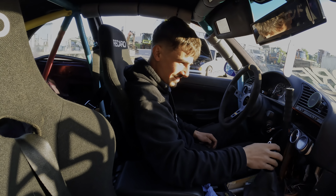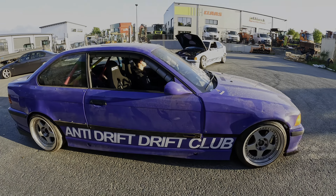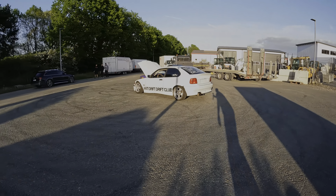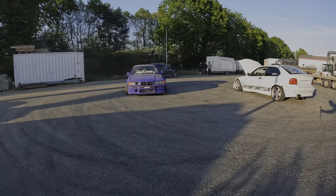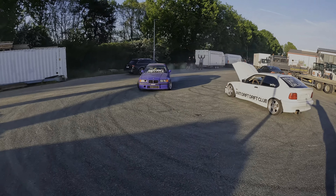Bist du ready? Bist du hyped? - Ich hab ein Problem. - Welche? - Die Fly-Off lässt sich zu weit ziehen. - Ja, das kriegen wir noch hin. Motor läuft - das ist schon geil. Fährt das Auto? Zeig mal! Also Leute, kommt vorbei: vom 18. bis 21. Mai sind wir vor Ort in Eisenach-Kindel und warten auf euch. Ciao!